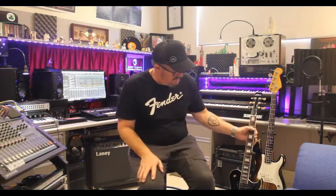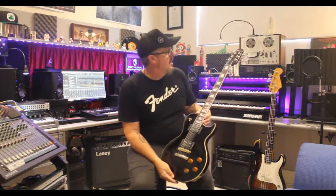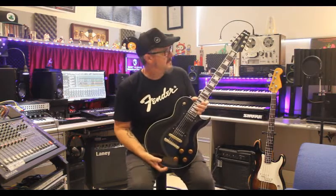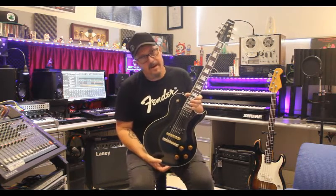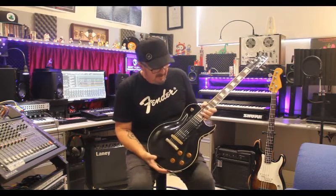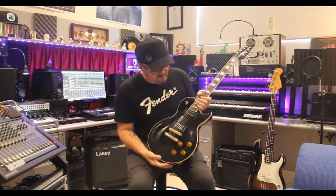So to our next guitar. This one would probably have to be the most sentimental to me and us here at Moorstar Studios. This little guy is an Aria Pro 2 PE-100. It is Japanese made — it comes from the Matsukimo factory. We believe it's a 1983, around that era. It does have serial numbers and we've looked into it; it does suggest early 80s. It is a bolt-on neck, not a set neck, but it is a beautiful guitar.